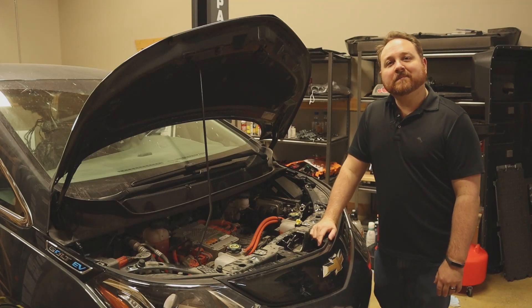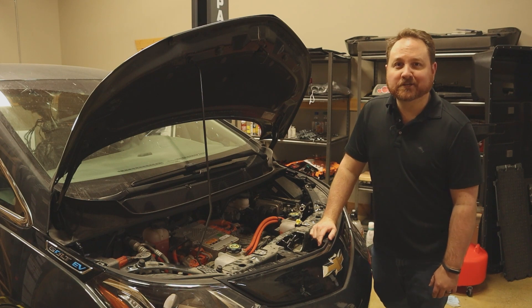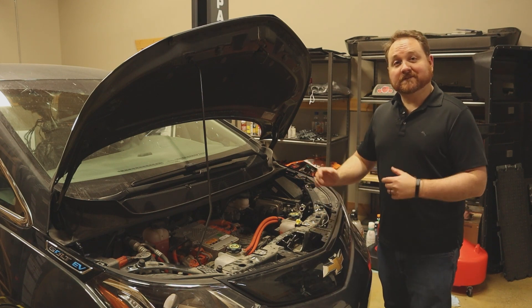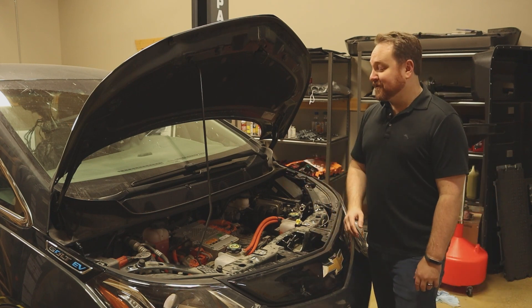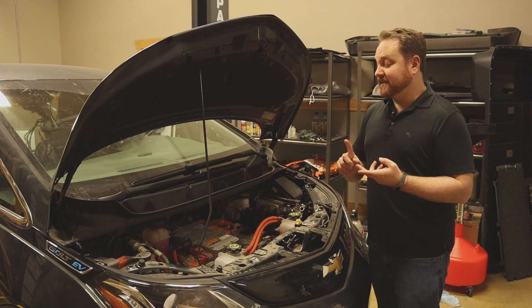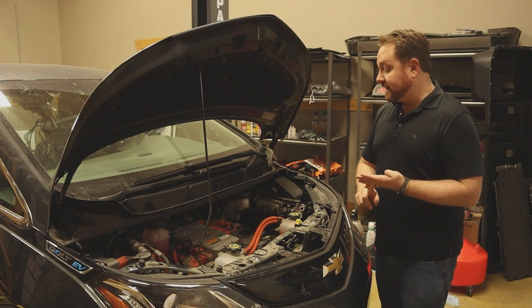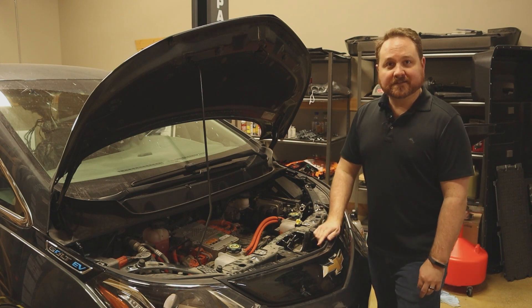Welcome back. Today I'm continuing the process to convert my 1981 DeLorean to an electric vehicle. On today's episode, I'm taking our donor vehicle, this 2019 Chevy Bolt, and ripping it to pieces. I'm going to remove the electric motor, the inverter, the charger, all the electrical cables and everything like that, so that we can move it into the DeLorean. This is Project Lightning.